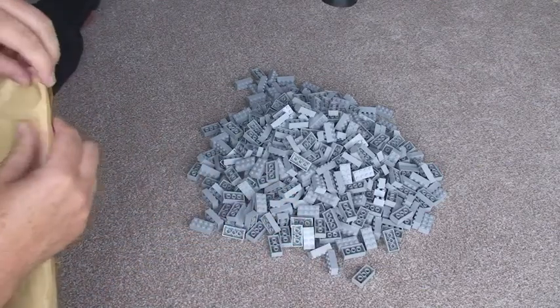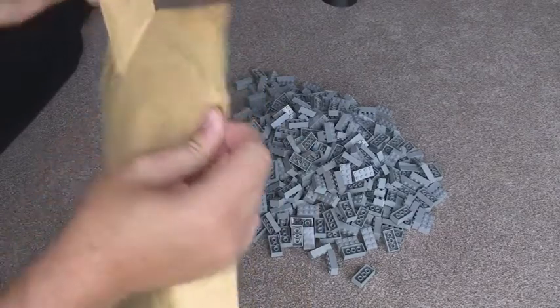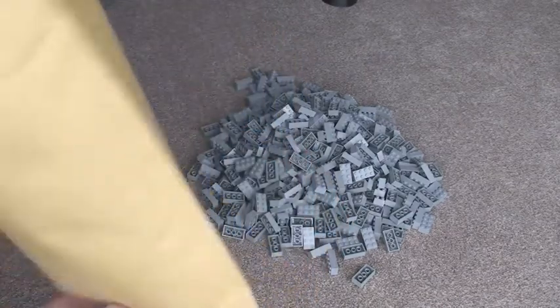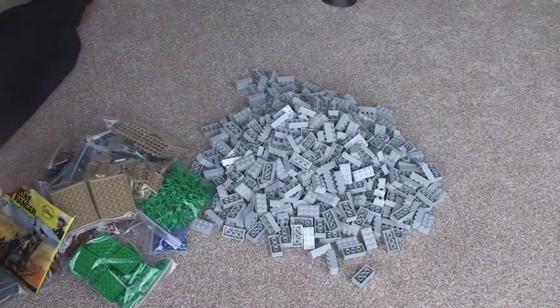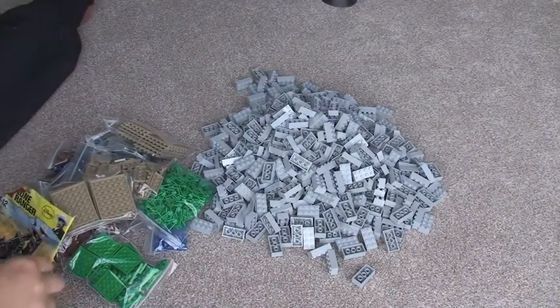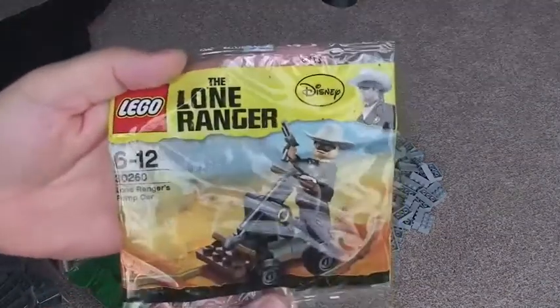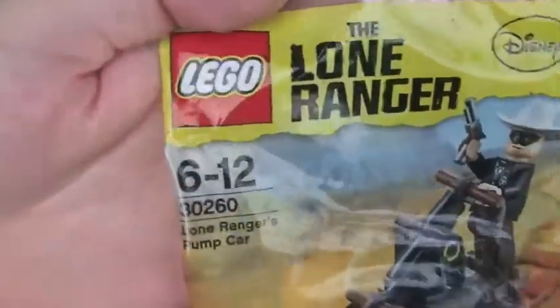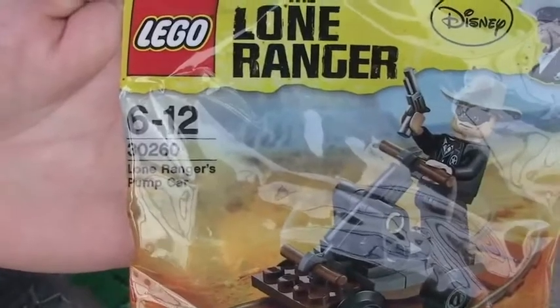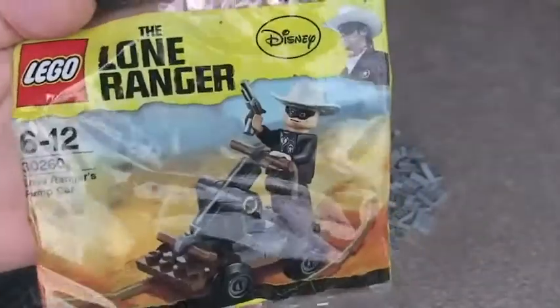And the final jiffy envelope. Right, so here we have a variety of different bits and pieces. So first off, I've got the Lone Ranger — Lone Ranger's pump car polybag, 30260. You can see there, quite a cool little polybag I wanted to get hold of.